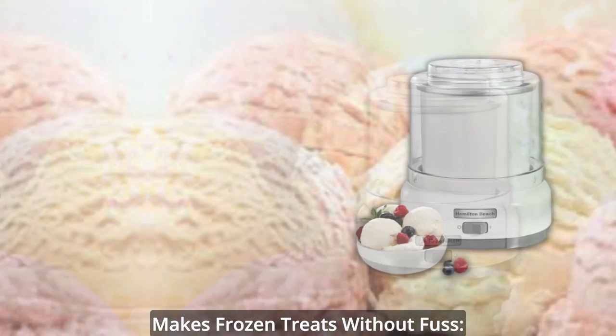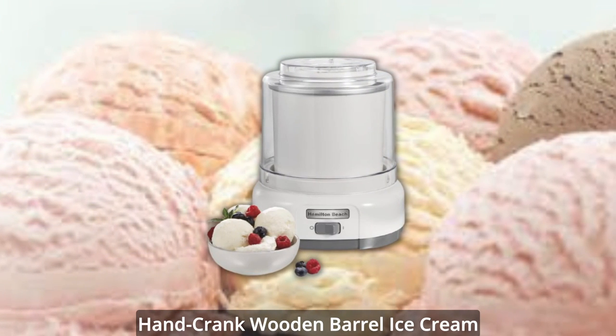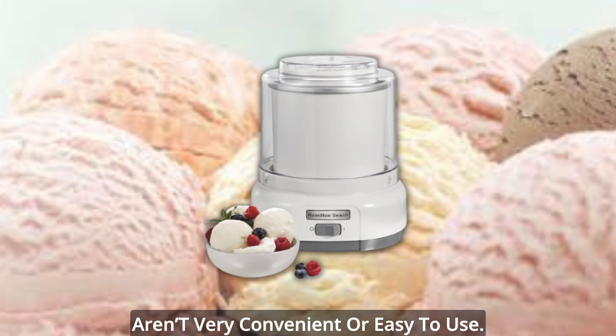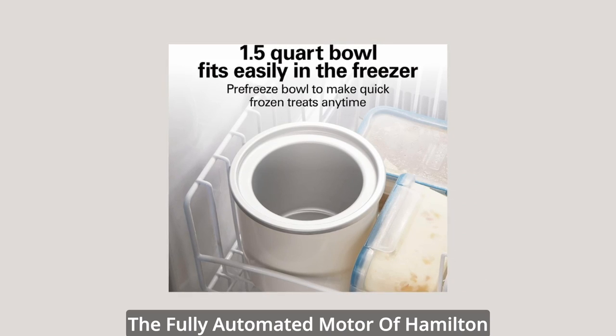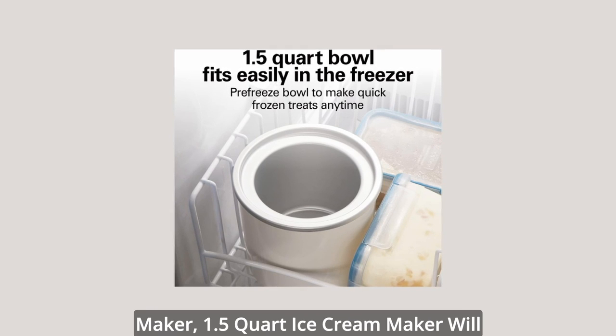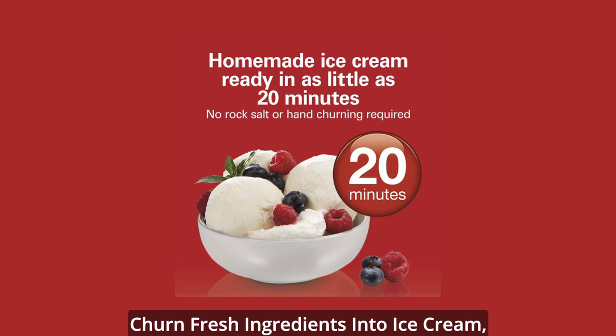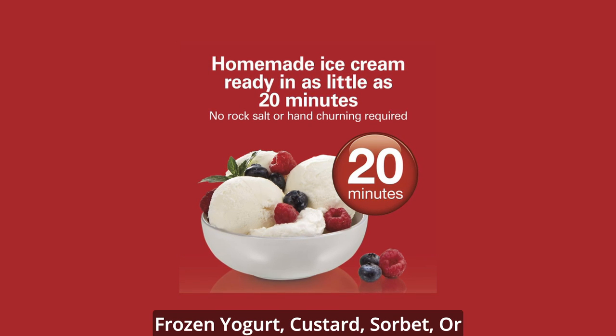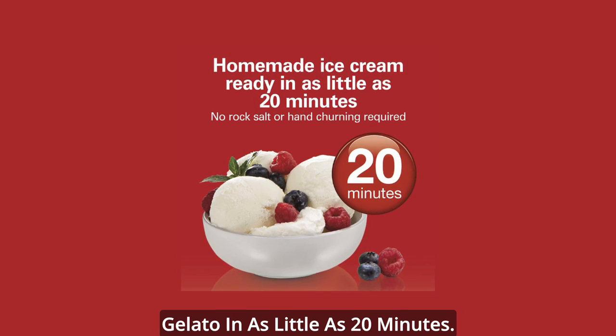Makes frozen treats without fuss. Hand-crank wooden barrel ice cream makers offer old-fashioned charm, but aren't very convenient or easy to use. The fully automated motor of Hamilton Beach Electric Automatic Ice Cream Maker 1.5-Quart will churn fresh ingredients into ice cream, frozen yogurt, custard, sorbet, or gelato in as little as 20 minutes.